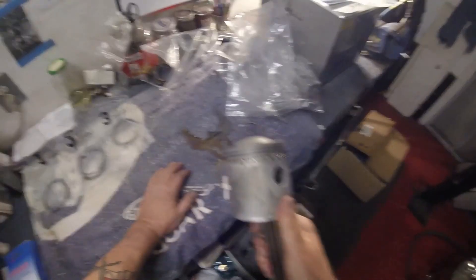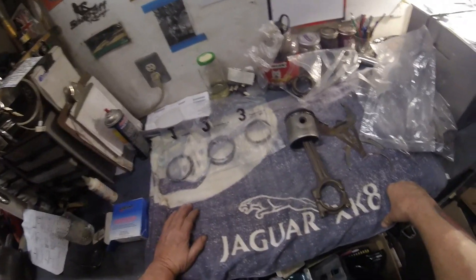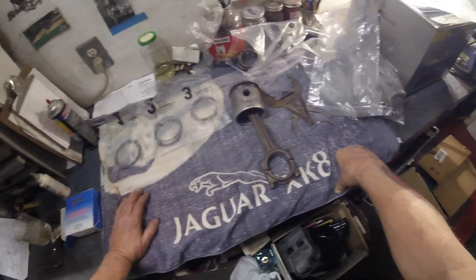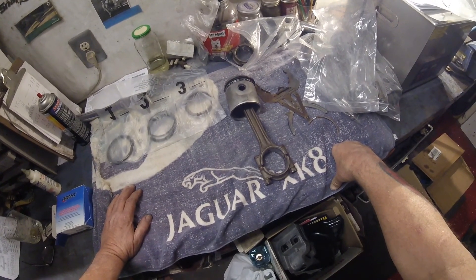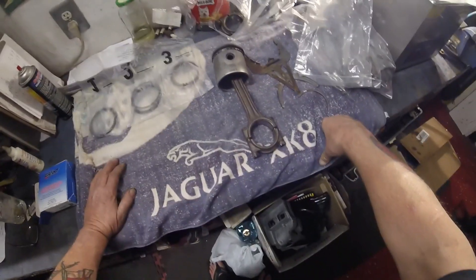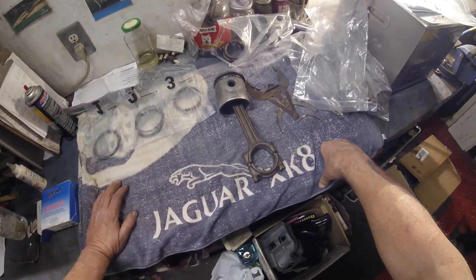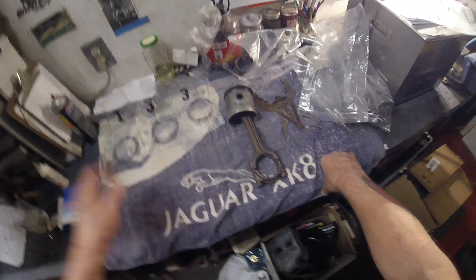Okay, that's it for the piston lesson. Next, I will finish off the rest of these — I'm not going to show you that because I've shown you one. Then we will move on to getting the crank torqued down. Once that's done, then we'll install the pistons and we'll take it from there. All right, next thing is to go torque the crank down.